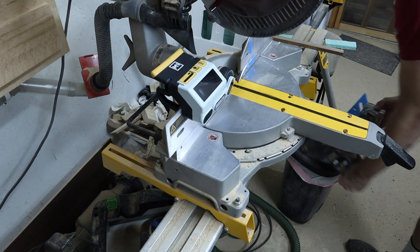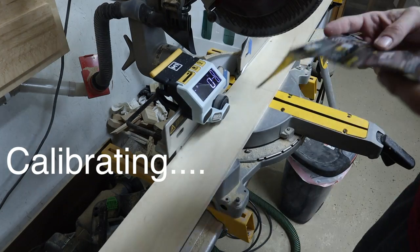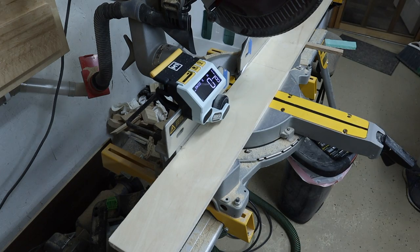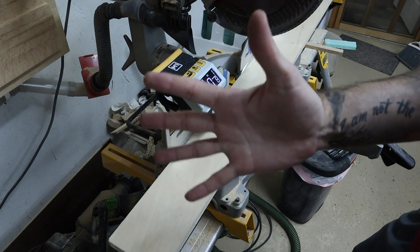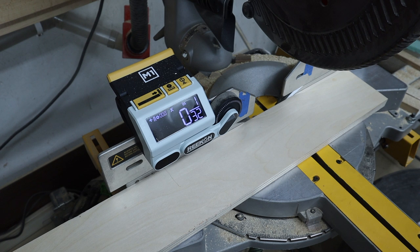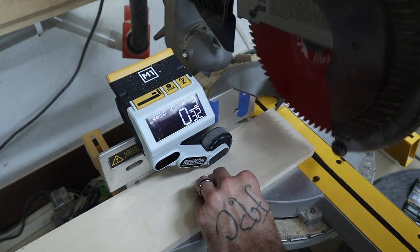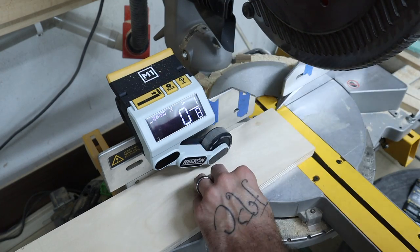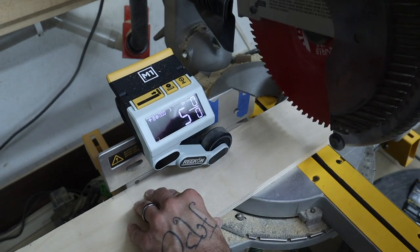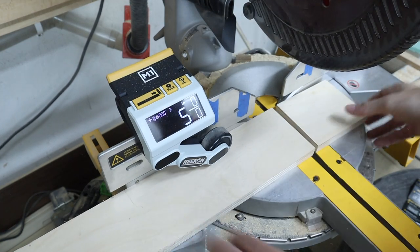The next part is to calibrate it. I want to make two identical five-inch pieces. Zero the material lightly by pressing the material on the left edge of the blade, then select the zero button to set position. A negative value for blade width is displayed.